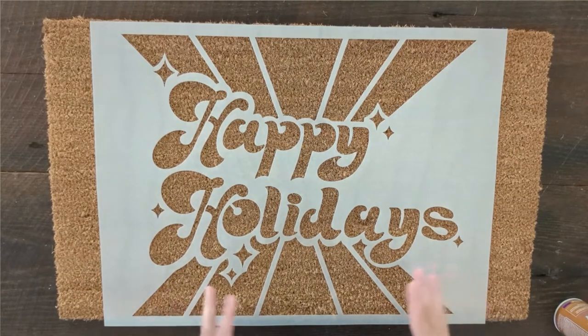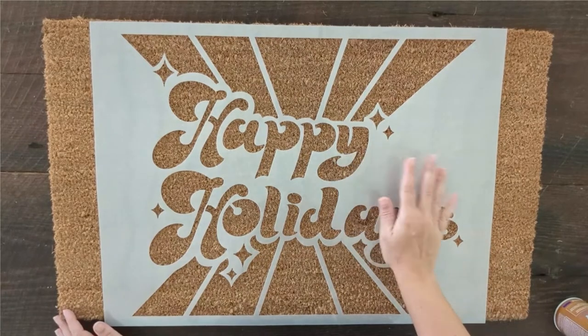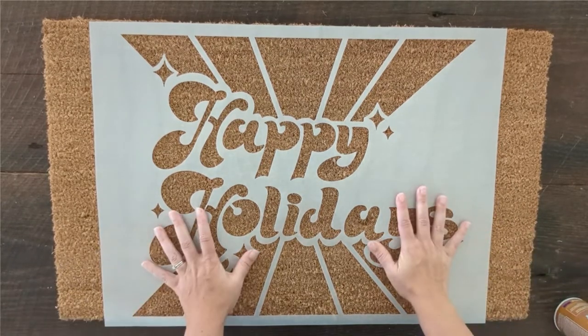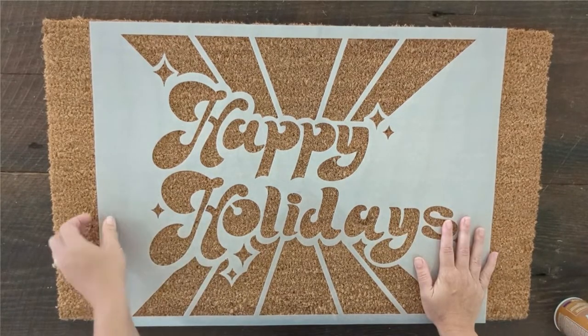Just be sure that you're using a repositionable temporary spray adhesive because you're not trying to permanently glue this stencil to the doormat — that's not going to give you good results. You want something that will stick until you're done with it and then is easy to remove. As you're placing your stencil on your doormat, make sure that it's nice and straight, placed where you want it, and centered.